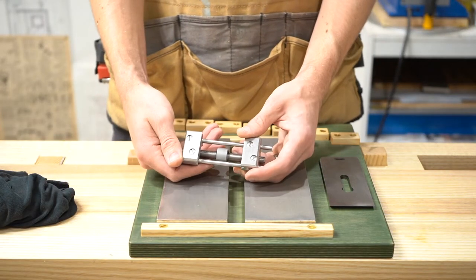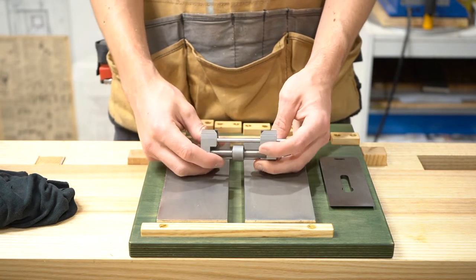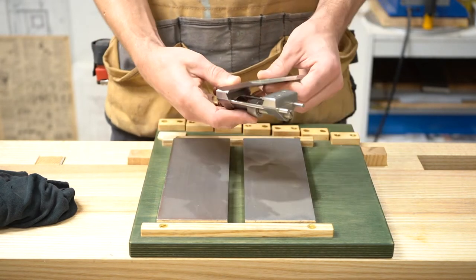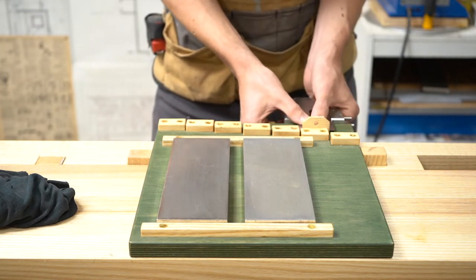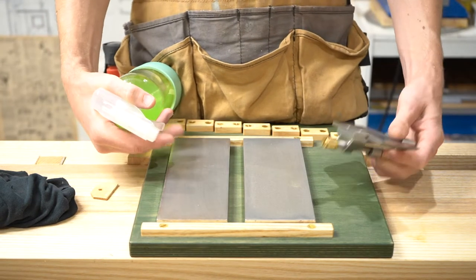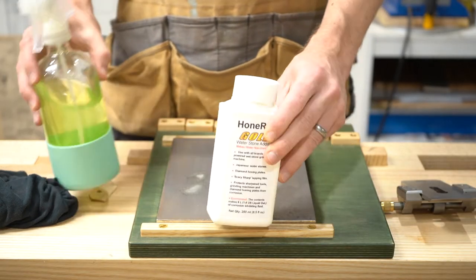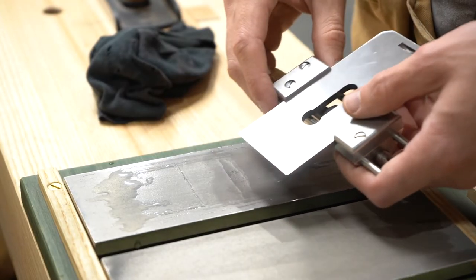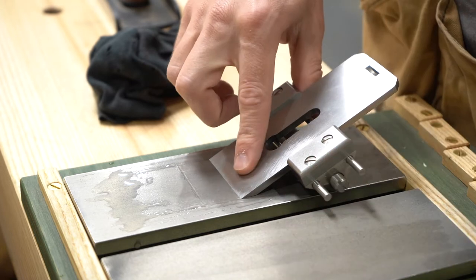Next I'll reach for my honing guide — this one is from Lee Nielsen. All it really does is hold the blade at a particular angle. You can get lower cost ones on Amazon, but I thought this one was worth it as it has interchangeable jaws, which is nice for different tools. I will set it to the correct angle — I'm going to make a follow-up video about this angle setting jig if you want to learn how to build it. I put Honerite on here to act as a lubricant. Honerite is an anti-corrosion additive you can put in water — it prevents water from rusting things.